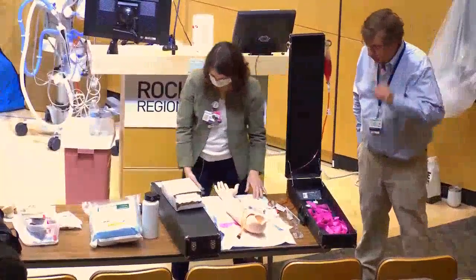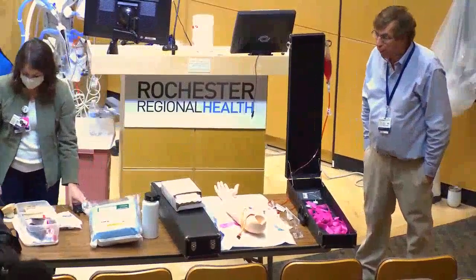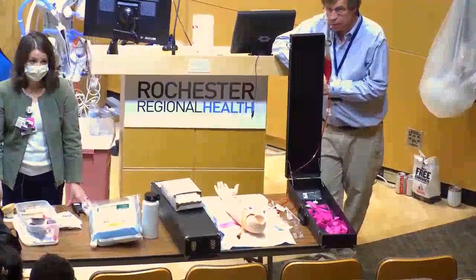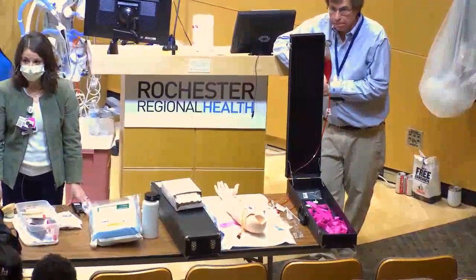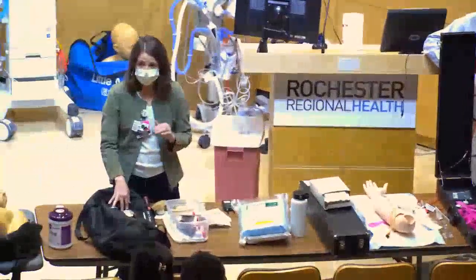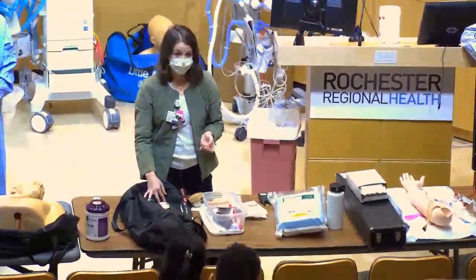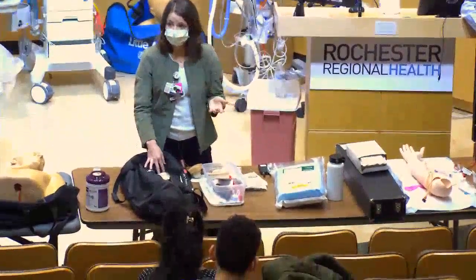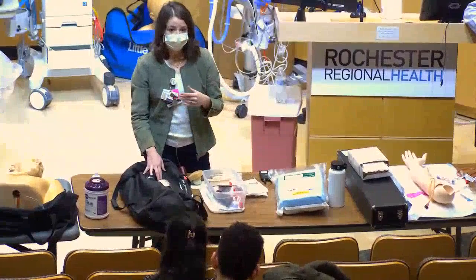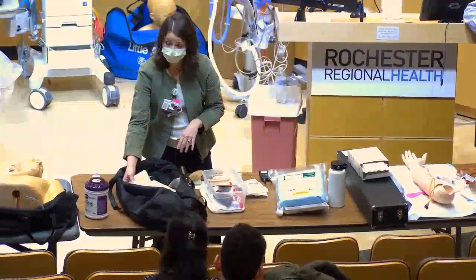For IO placement, the only time I've ever put in an IO is during a code — when you don't have time for a central line or someone doesn't have good peripheral access. IOs usually aren't stocked on the floors; you'll probably have to call the ICU to get them. In the medical ICU most charge nurses can place them, but not everyone, so it's good for you to know how just in case.